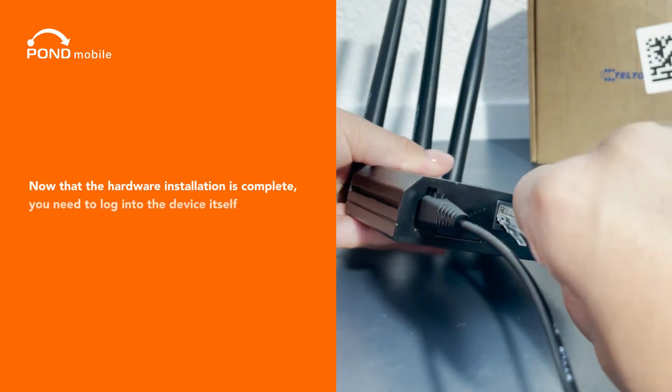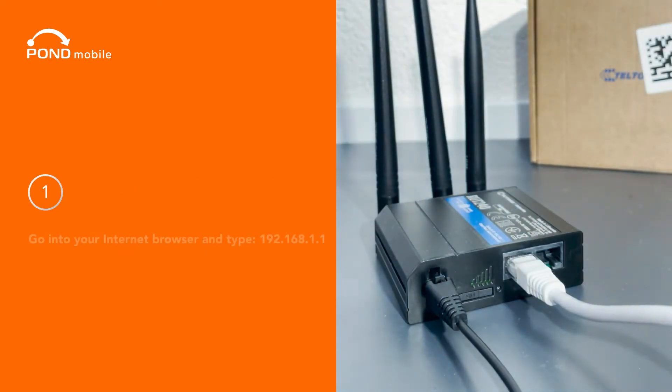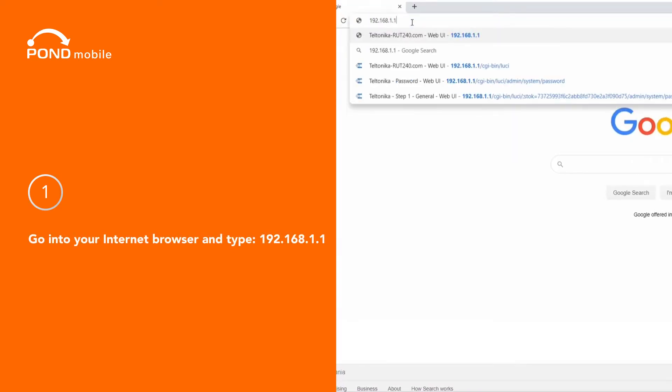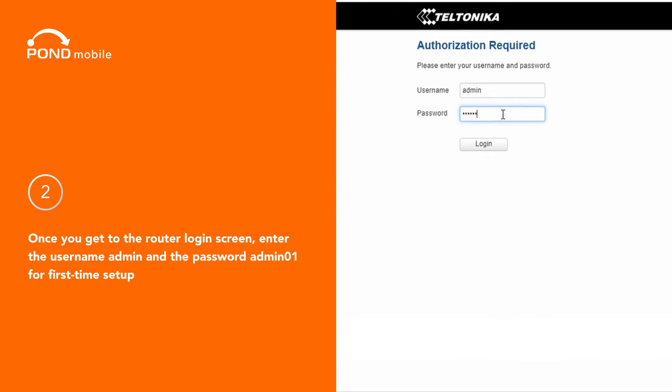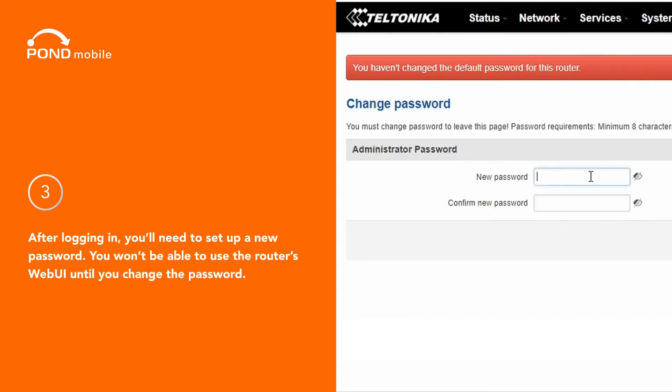Now that the hardware installation is complete, you need to log into the device itself. One, go into your internet browser and type 192.168.1.1. Two, once you get to the router login screen, enter the username admin and the password admin01 for first time setup. Three, after logging in, you'll need to set up a new password.